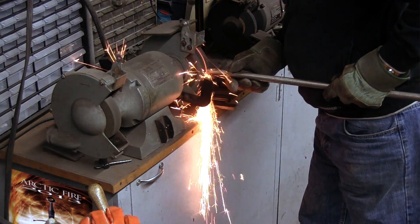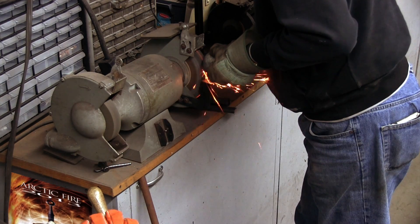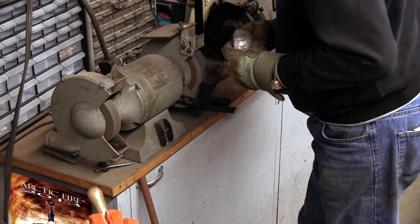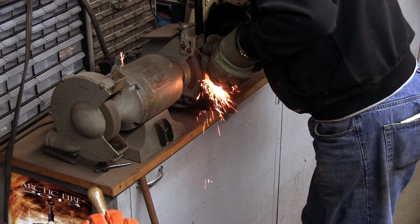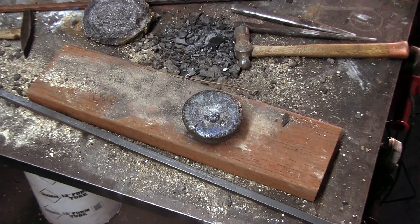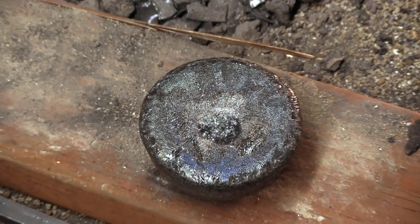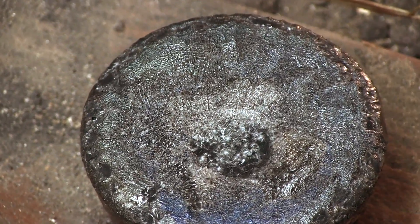To get an idea how much carbon the ingot might have absorbed, we do a quick spark test in comparison with W1 tool steel, which has a carbon content of about 1%. A look at the top already shows a segregation of carbides forming the dendritic pattern we expect from a wootz-like ingot.